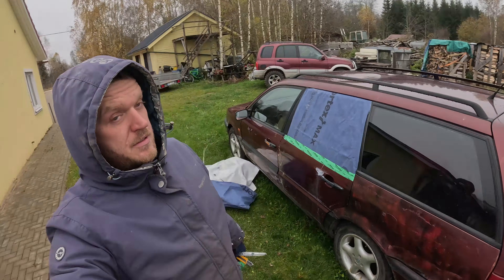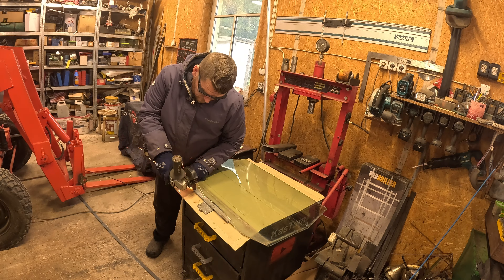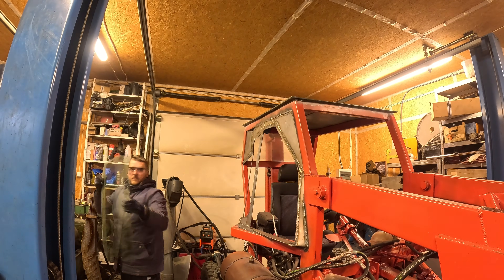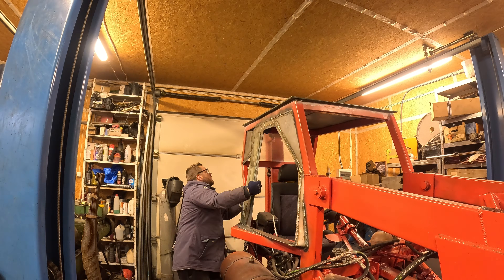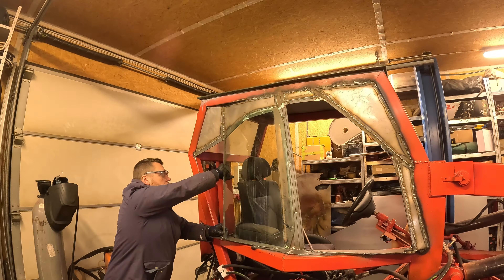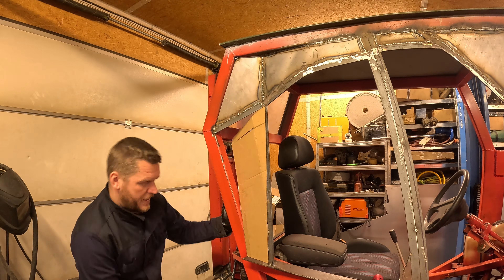Back to square one! Or even less because I took some of the sheet metal off. I'm going to try to cover it up in small pieces because I'm really not good at sheet metal.